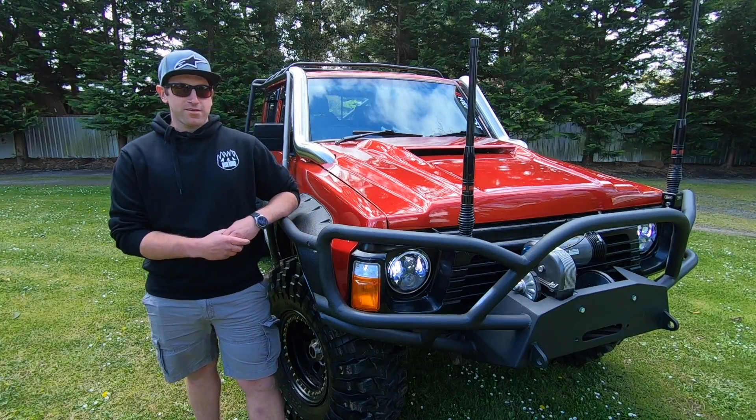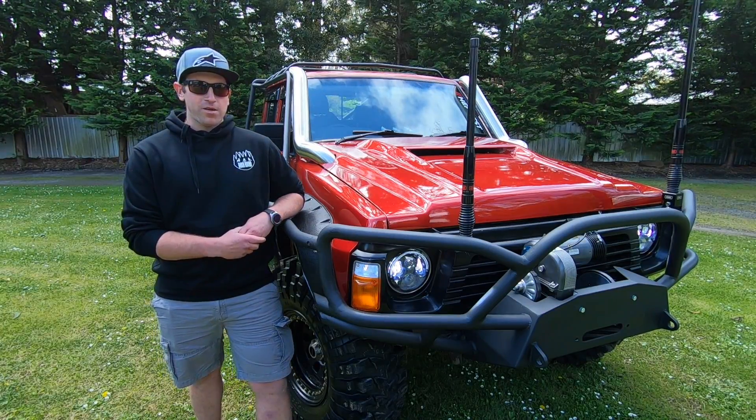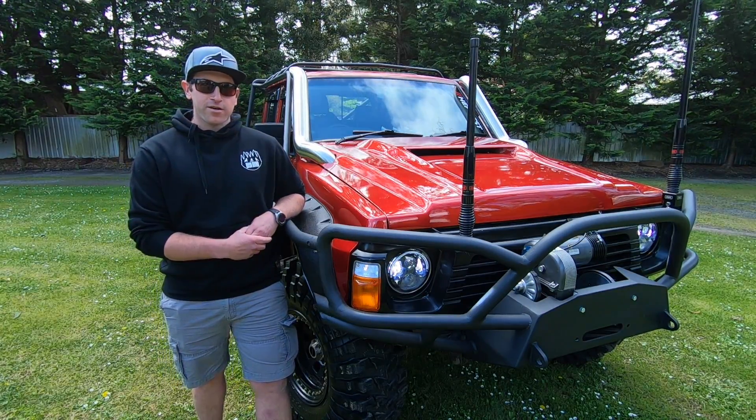My name's Manny, my Instagram handle is Manny Burton, and I drive a 1996 GQ Patrol.